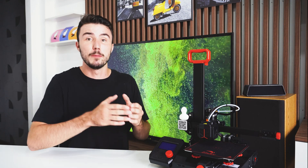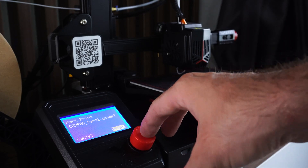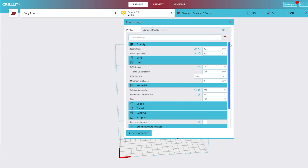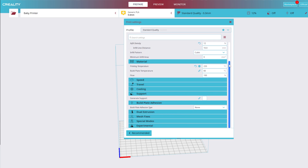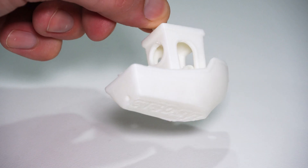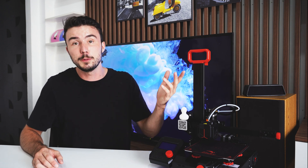With the printer set up, it's time to load in a model of your choosing into the slicer software and save it onto the included SD card. You can select it from the print menu on the printer after inserting your SD card upside down into the card reader slot on the front of the display. Getting onto print quality, I have to say that with the settings I've set up on the included Creality software — which is a mishmash of Cura with some Creality-specific settings — the quality has been great. Overhangs come out really well and the overall texture of the print is smooth. I did have to tweak some settings such as nozzle temperature and Z-axis offsets when using support so that they were easier to remove. I've linked my custom profile down in the description, but bear in mind the plastic you use may require small adjustments.